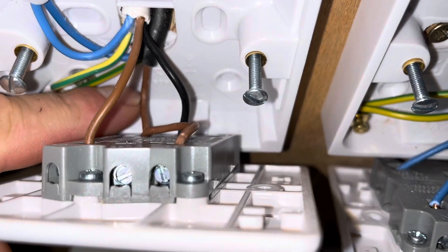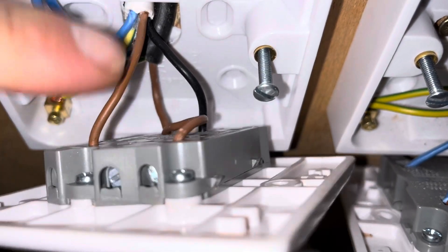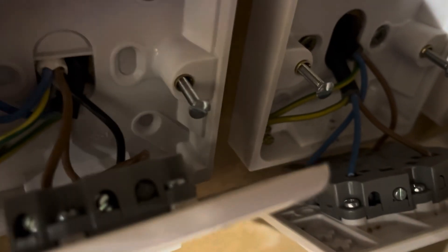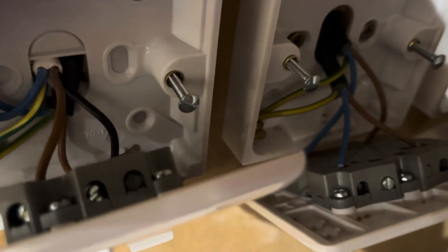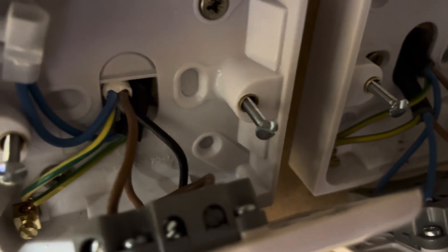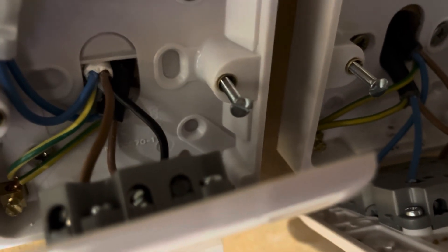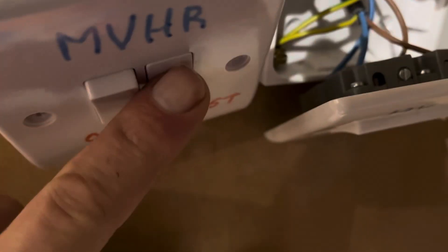This one here also has the live going into it because the live comes in here and then crosses over here, so live goes into both of those. If you make that connection by turning this switch down, you will put current through this black wire here — that's the switching live — and that signals to the NVHR system to turn on the boost. You can then take that current off and the boost will remain on; at the moment it's set for half an hour.